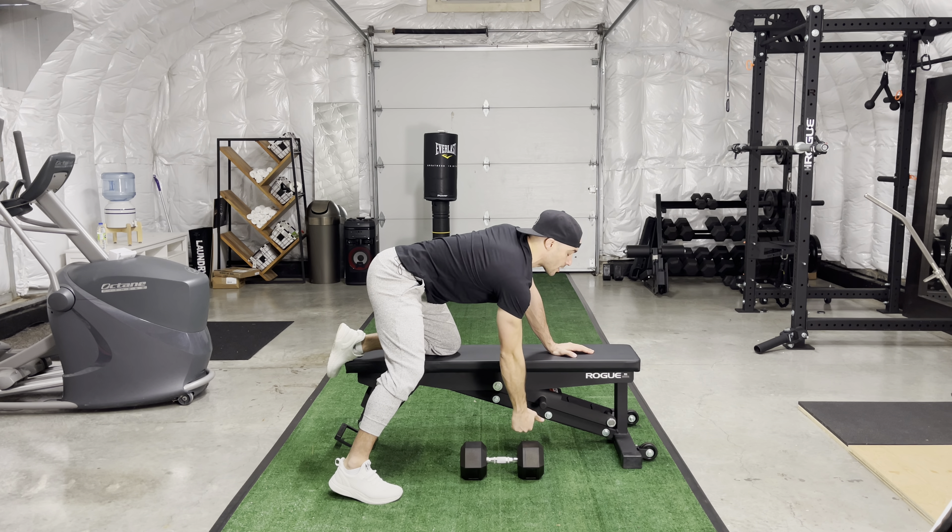A little bit of body momentum is okay here — come down pause — but what we want to avoid is a big shift and jerk. Just grab that dumbbell, pull the elbow back to the hip so that humerus locks into the ribcage as best you can, rest and repeat.